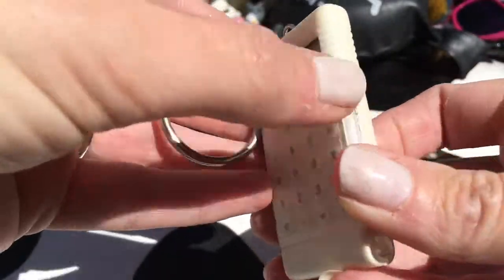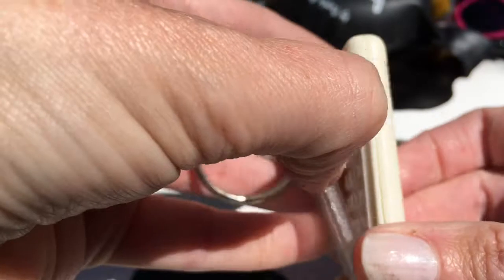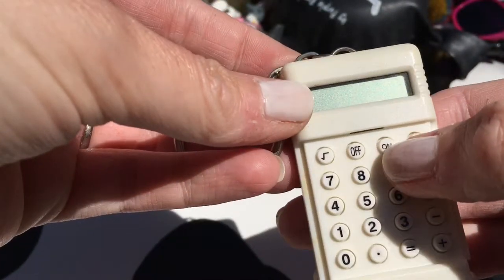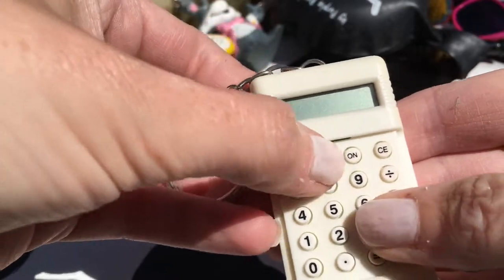A cute little calculator - let's see if it works. No, it's been in there too long.